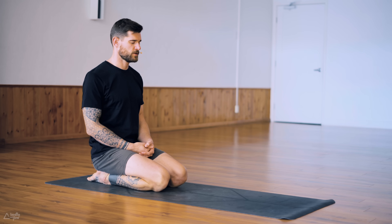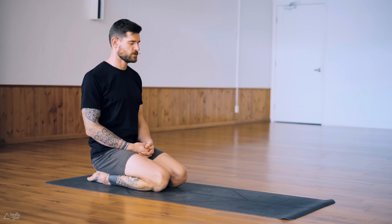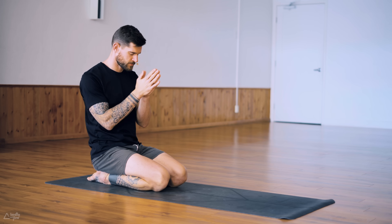Start to feel your own breath coming in and out through the nose. Feel the belly move forward and back, the chest forward and back or up and down. Take a moment to set an intention for this practice today. Even though it's a short class, we still want to move with purpose and intention.